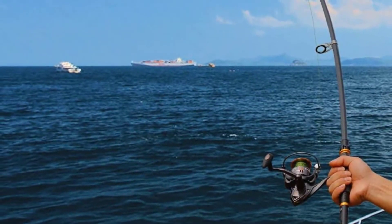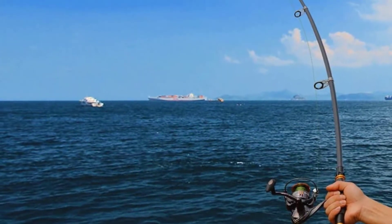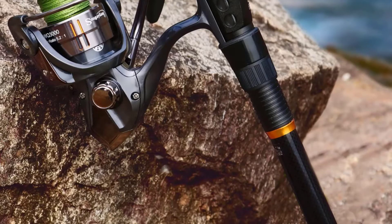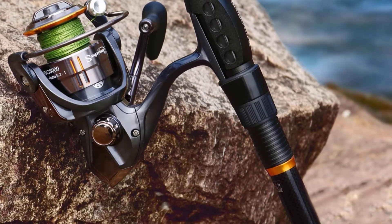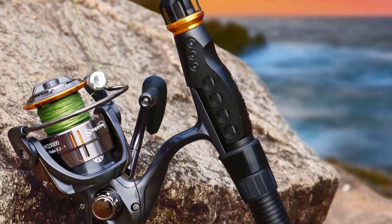The rod itself can handle fish up to 10 pounds. You get to control the cast thanks to the available switches. It is extremely sensitive, so you will never miss a catch. This rod is designed to improve your fishing experience.